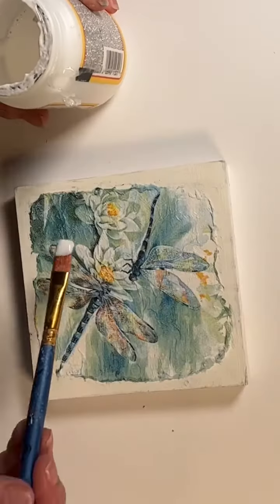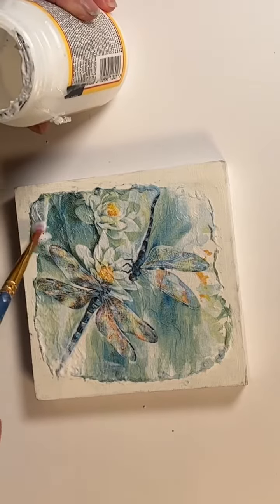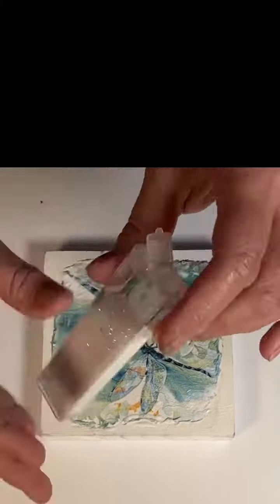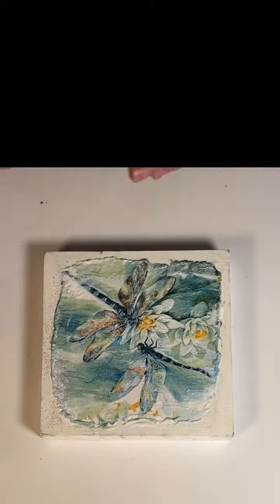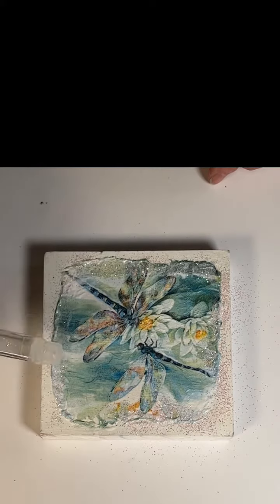I do this all the way around to create the raised border I was looking for. Once I was happy with that, I hit the edges all the way around with some Mod Podge just to seal that in and make sure it didn't go anywhere. While it was still wet, I went in with some iridescent glitter and went all the way around the border to make it really shiny and pretty.